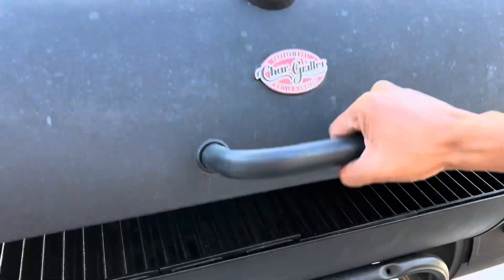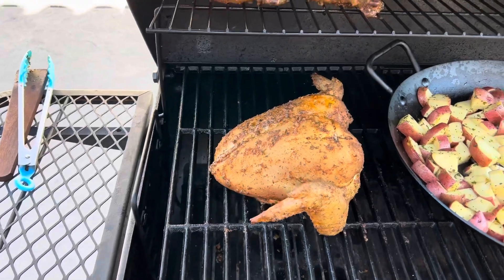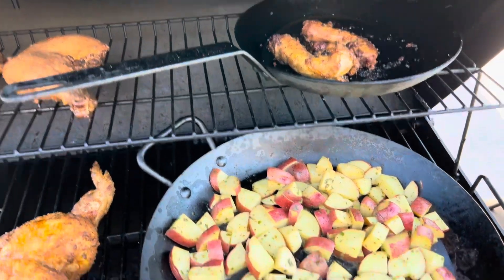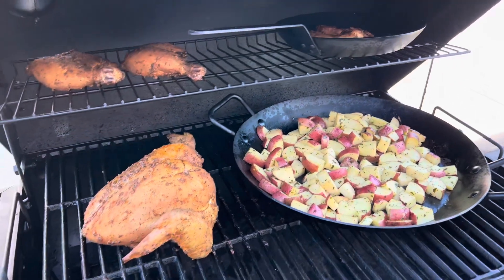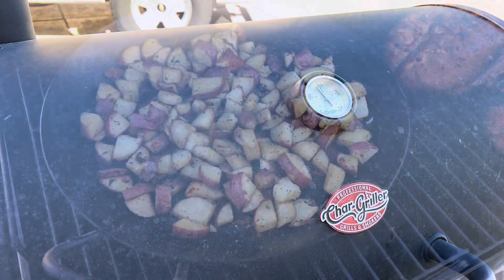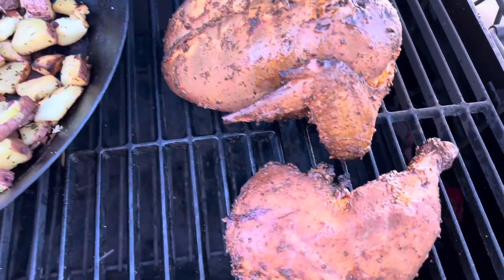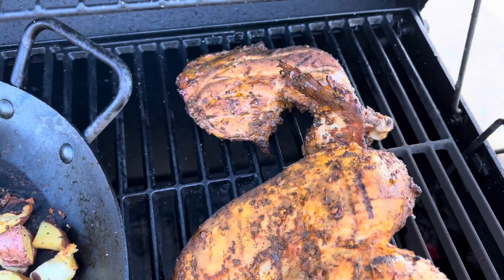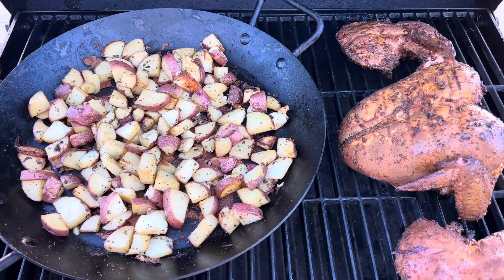Here we have the chicken breast, chicken thighs, neck and gizzards, and some roasted potatoes. Everything's looking pretty good — I close it back up and let it continue going. The potatoes are about done, and we have the chicken thighs and chicken breast going. We're about two hours in now, probably another 40 minutes.